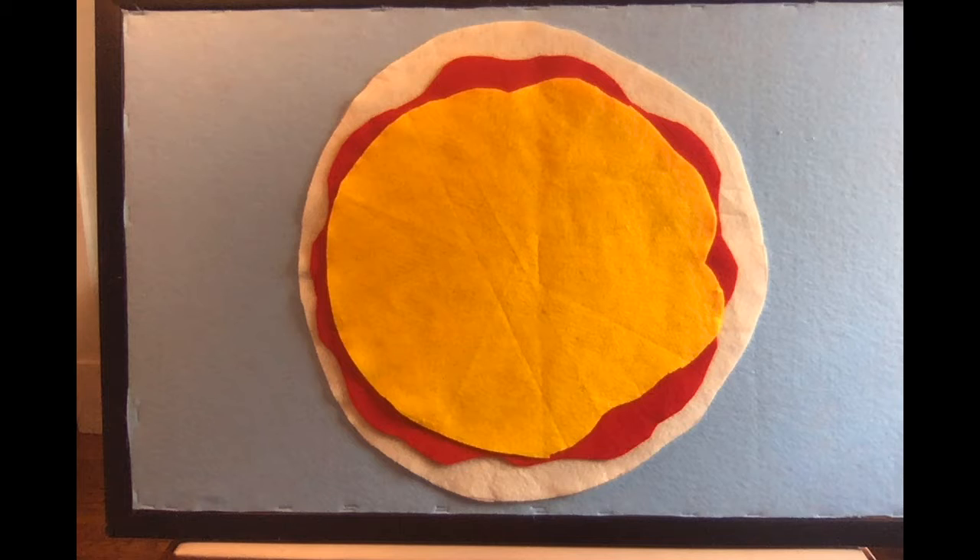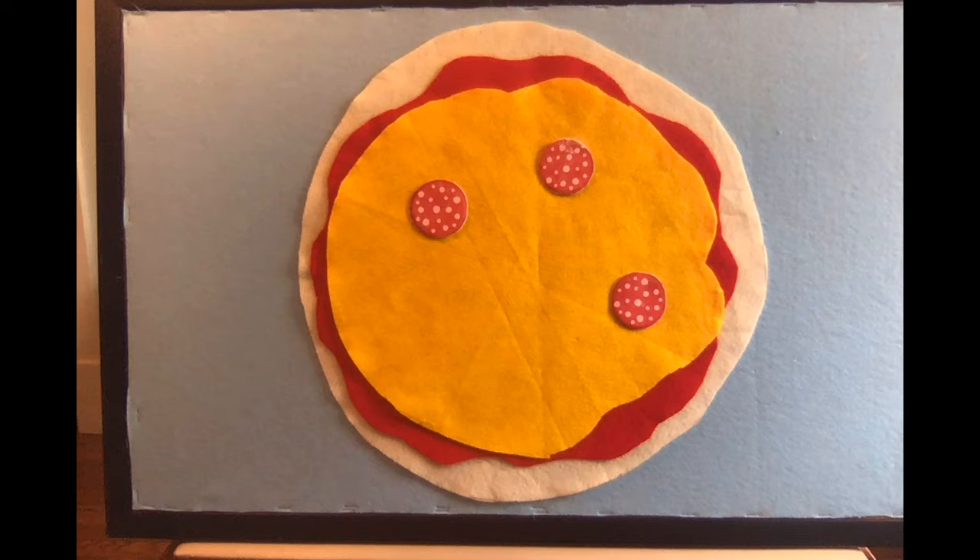The big pizza pie has lots of sauce, lots of sauce, lots of sauce. The big pizza pie has lots of sauce to make the perfect pie. The big pizza pie has lots of cheese, lots of cheese, lots of cheese. The big pizza pie has lots of cheese to make the perfect pie. The big pizza pie has lots of pepperoni, lots of pepperoni, lots of pepperoni. The big pizza pie has lots of pepperoni to make the perfect pie.